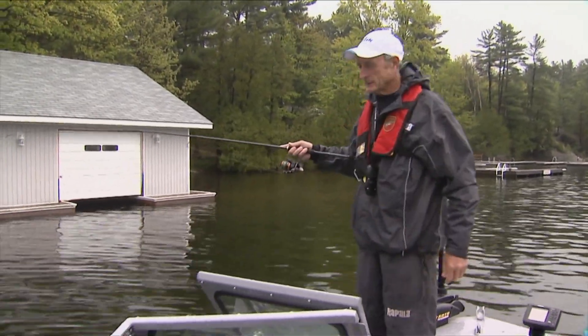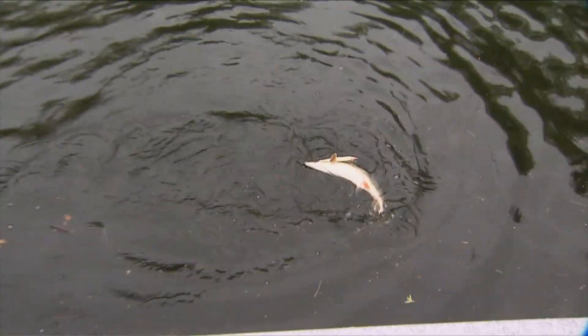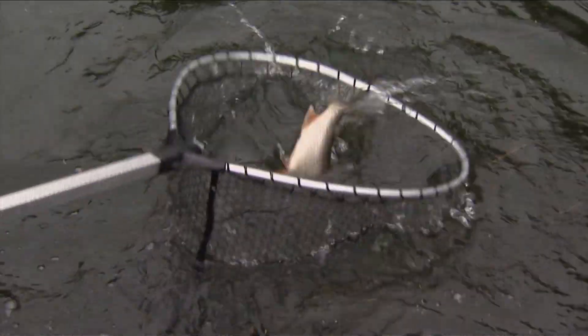Fishing is sometimes really funny. Aaron had this idea that we should go in shallow and cast for some northern pike here on Lake Joseph. And guess what? It's not a pike. Can you believe this?